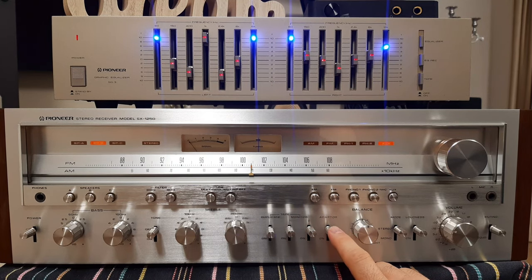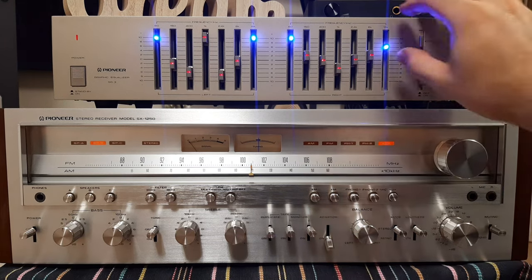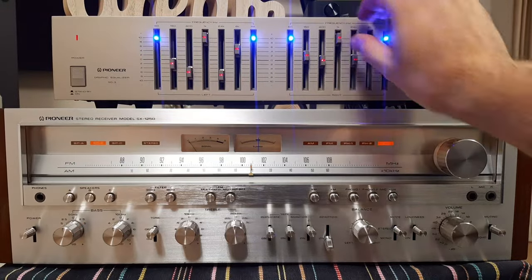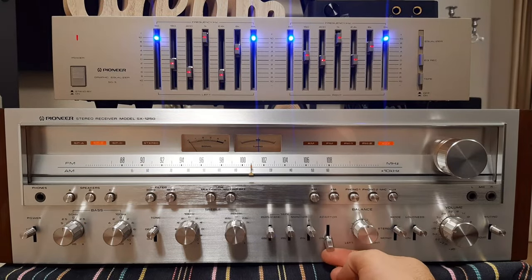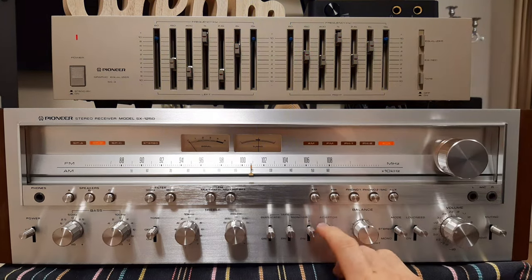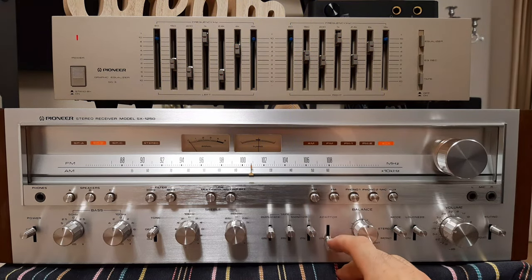Leave the tape monitor on position and you will have the adapter knob. The result is very clear. You can switch on and off and also play from this button here. So you see the on/off behavior with the adapter connection.